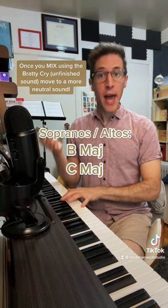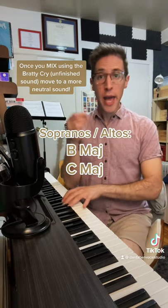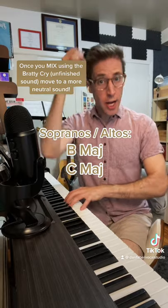Sopranos, altos. Nay, nay, nay, nay, nay, nay, na, na, na, na. Nay, nay, nay, nay, nay, nay, na, na, na, na.